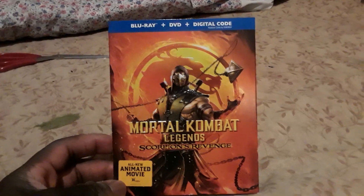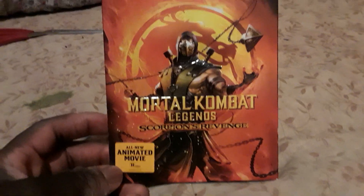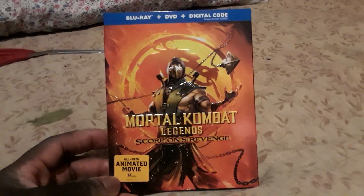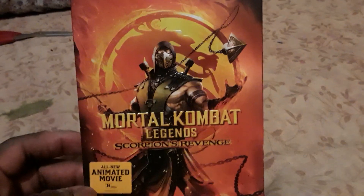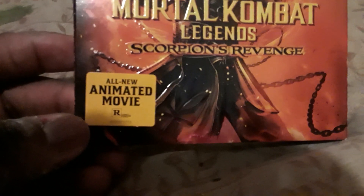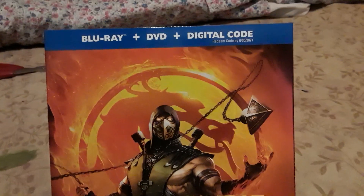I guess maybe it would be cool to see some of the other characters on the cover. And the fact that it's called Scorpion's Revenge makes it feel like it's mostly about Scorpion. But it's still a badass cover overall. All new animated movie, Rated R — for blood, violence, killing, and maturity, all that stuff.